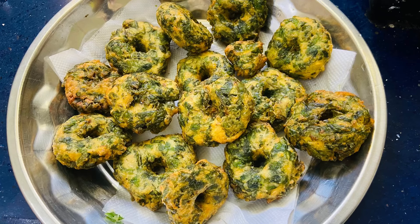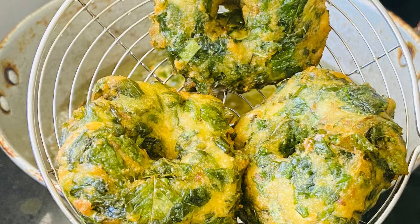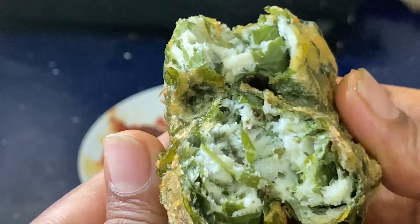Hello everyone! Let's make my favorite food. We don't eat this food in school — we can start a new snack. We eat this food in the early days.